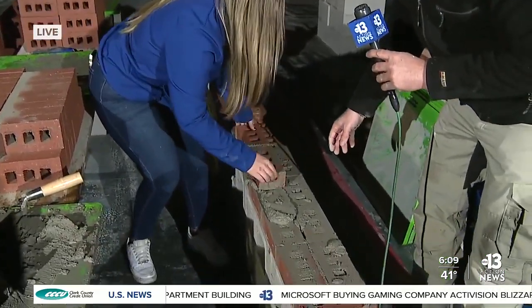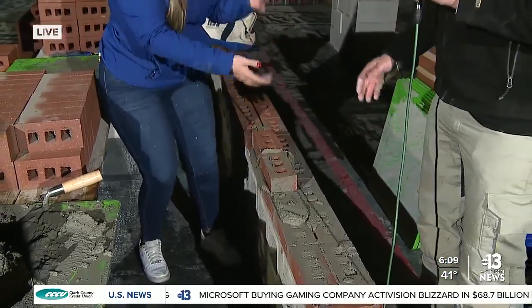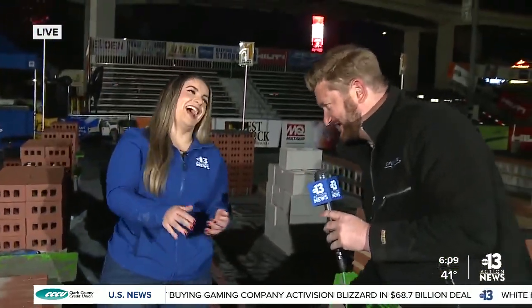Was I supposed to do that with my hand? Listen, you're not far from getting hired. Strongest forearms in the TV biz right here. If reporting doesn't work out, there's always a backup plan.